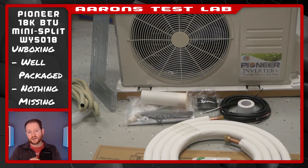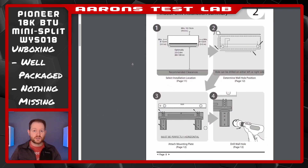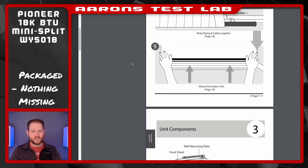Before starting the install, I would suggest you familiarize yourself with the manual. It's an easy read — 36 pages, mostly pictures. They've done a nice job with it. You don't even need to wait until you've received your unit; it's downloadable from their website.